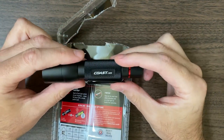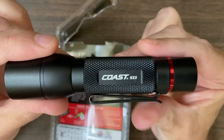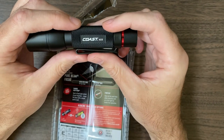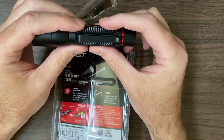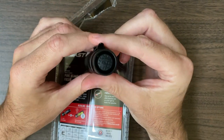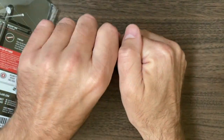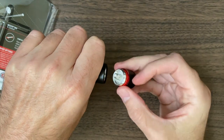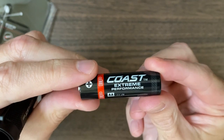Today we're going to be taking a look at an EDC light - Everyday Carry. This is the HX5 from Coast. This is a store-bought light, so every once in a while I like to go into Lowe's, Home Depot, Target, and Walmart and just hunt around and see what kind of deals we can find on standard everyday stuff. So that's what I did today when I was out looking for a leaf blower. This Coast has its own little battery.